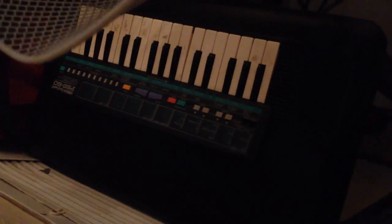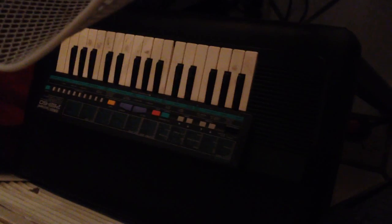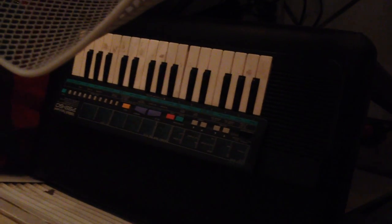And that one over there is a Casio MT640, which is really cool. And this over here — I might be able to fix it, I'm going to try one more time to fix it and see. PSS-50. They're going to donations as well. I'm going to go through my whole keyboard stack.